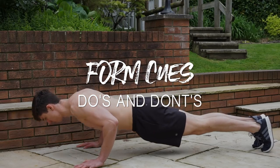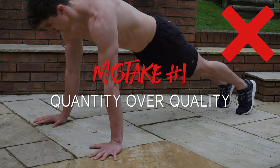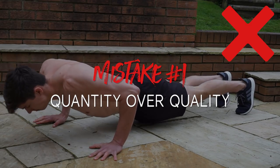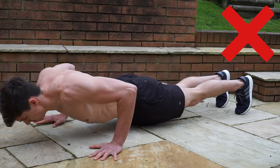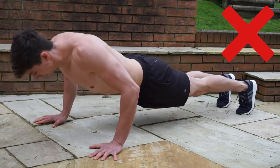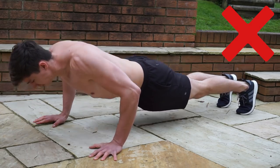Let's jump into some do's and don'ts and cover some quick form cues to get you started with your push-up. The first and most common mistake I see people make is either doing push-ups too fast and focusing on quantity, or using an improper range of motion. This seems to be more of an issue with the push-up than many other exercises, and it really takes away from a lot of the benefits that you could be getting from this movement by just trying to do as many push-ups as possible in a quick manner.